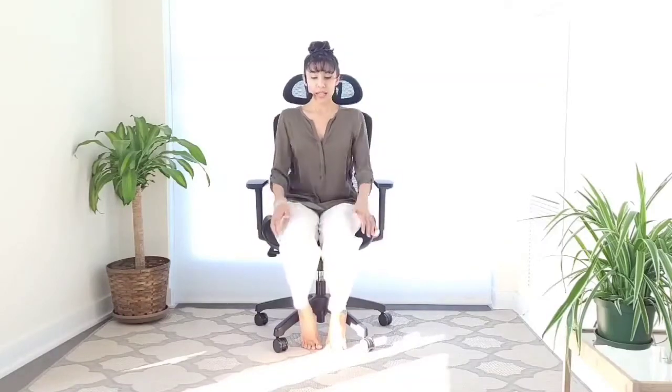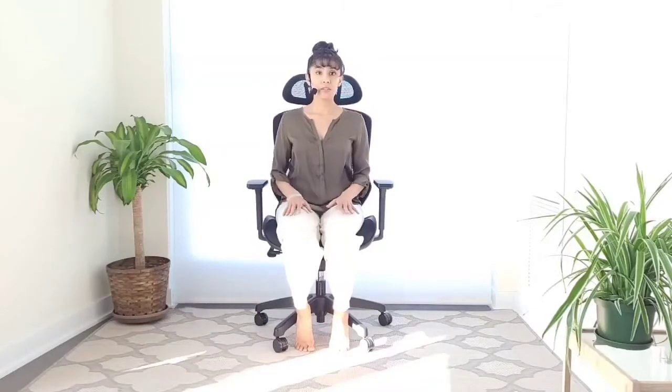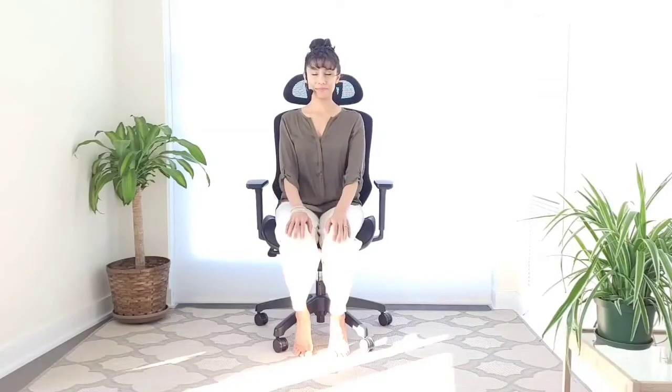Let's get started in a comfortable seated position. Just relax your shoulders completely, rest your hands wherever they like comfortably, and go ahead and take a couple of breaths. Whatever you were working on, whatever you have planned after this practice can wait. Just take a moment to reconnect to the body through the breath, create a little more awareness in the body, and come into the present moment through the breath.